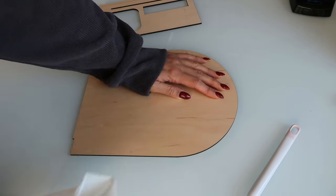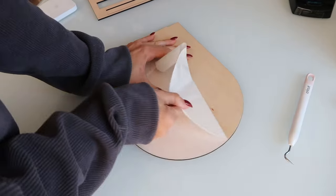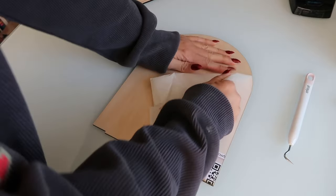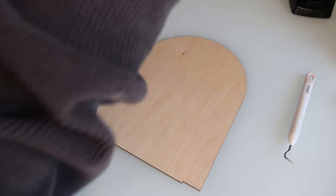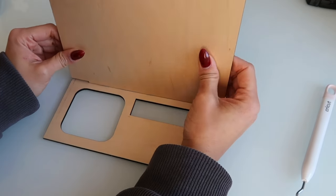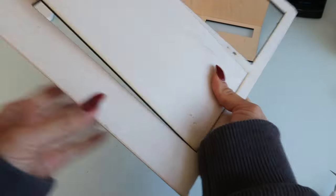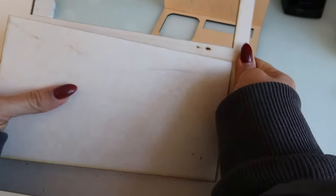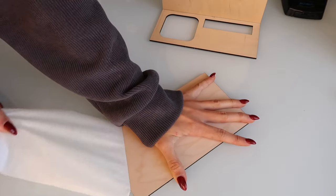Now we're back inside the studio where I have some table space to do the project and put it all together. Here I am taking off the protective masking tape — this protects the actual wood material from getting any burn marks or scratches. It excited me to practice putting it together to see how it's going to look before it's even painted. The last piece is the bottom and thankfully it's just a solid rectangle — it was quick, easy, aligned, and all correct.